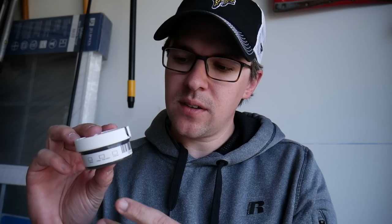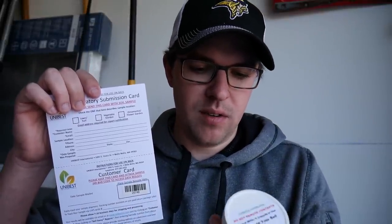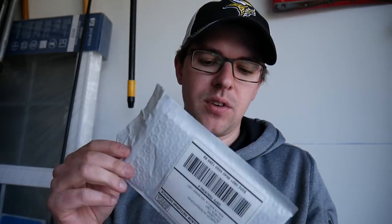From there, it's pretty straightforward. Fill out the little section on the card if you'd like, then fill out the rest of the card — all your information, the date, and the location if you want it. I'm doing a front yard test compared to my backyard, so I'll make sure to note the location. Make sure the capsule lid is on tight. They also give you a handy envelope — just stick it in there, seal it, and with the prepaid postage, ship it right in the mail. That's pretty much all you have to do.